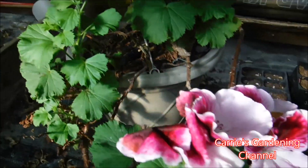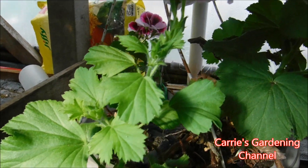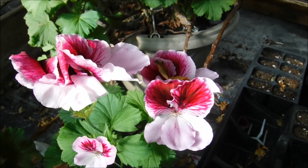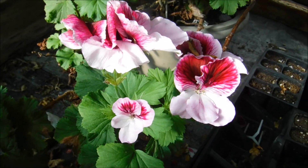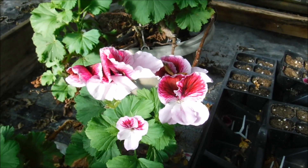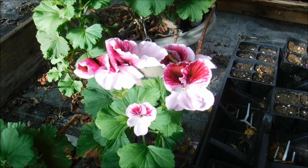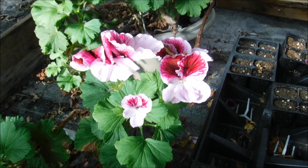You can see back here these blooms are just starting to come. When the blooms are spent they'll lose all their petals and it's just going to be like an empty shell there. You'll want to remove the stems of those so that your plant continues to keep blooming.